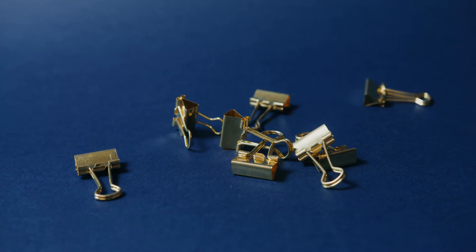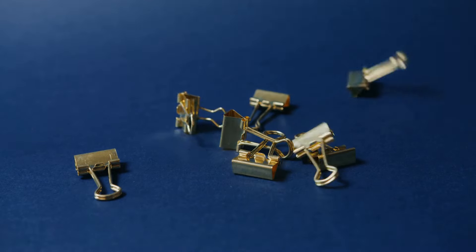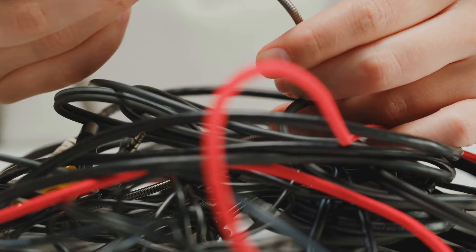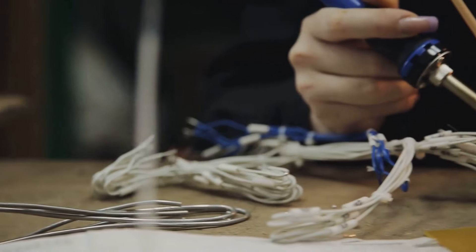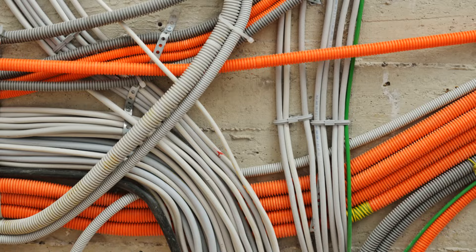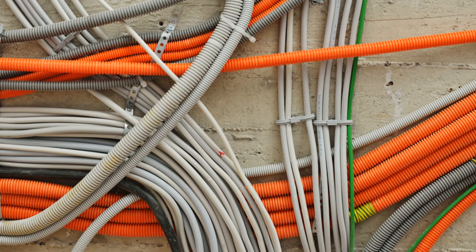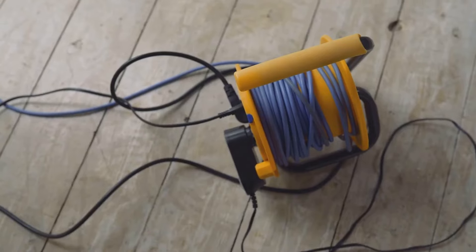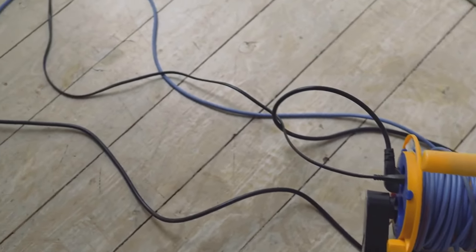Clip that binder clip to the edge of your desk, nightstand, or wherever you have your charging station. It's versatile and can be placed almost anywhere. Then thread your cables through the metal loops of the clip. Boom — instant cable management. It's like magic, but with a binder clip. No more tangled messes, no more searching for the right cord. Everything is in its place, neatly organized and within easy reach.